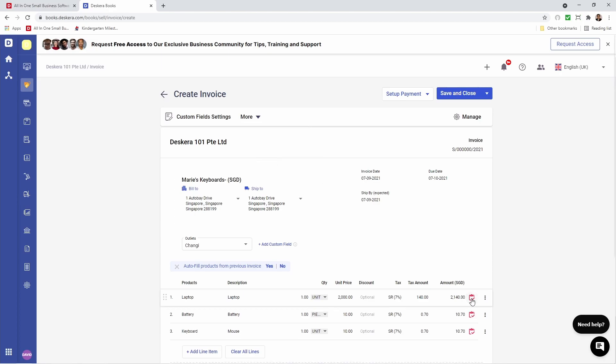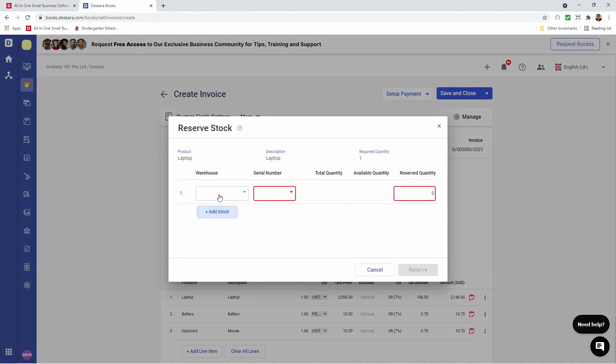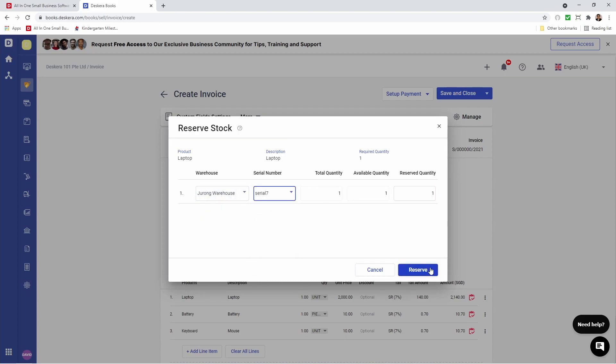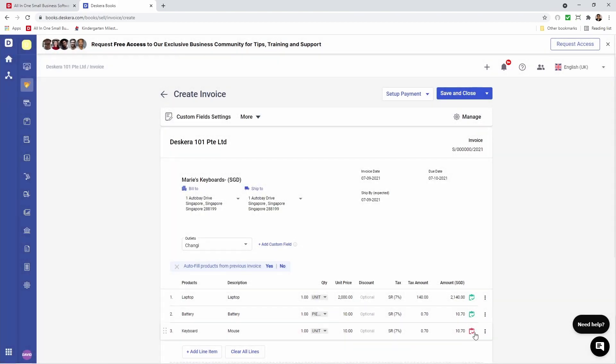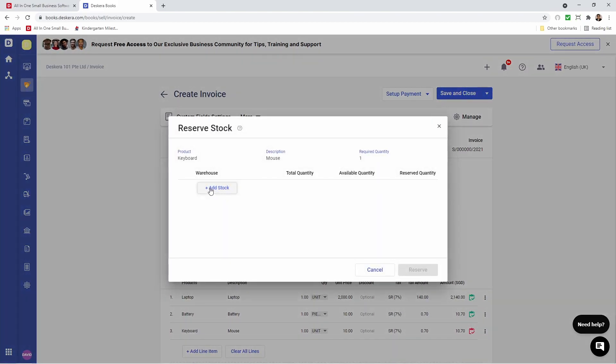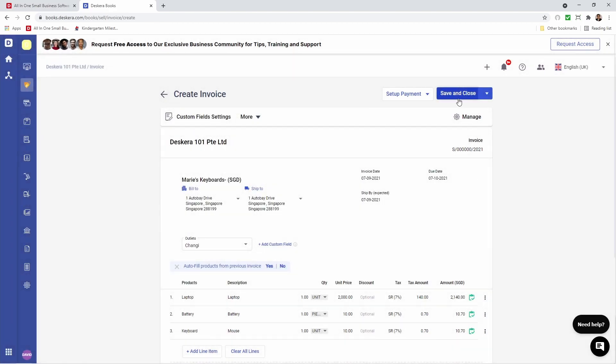Just like we did with the quote, click on the red icon, add stock, select the warehouse, select the serial number. Then add stock, select the warehouse, select the batch number. Then add stock, select the warehouse, and click Reserve. Then save and close.